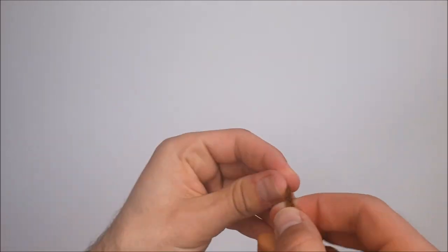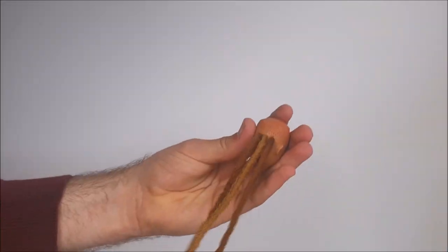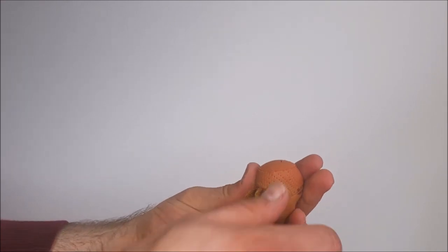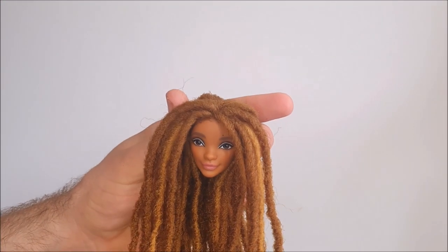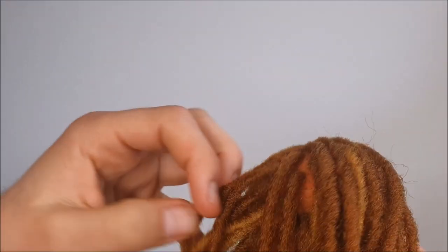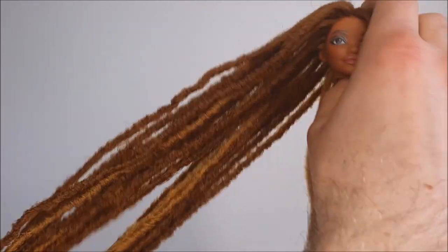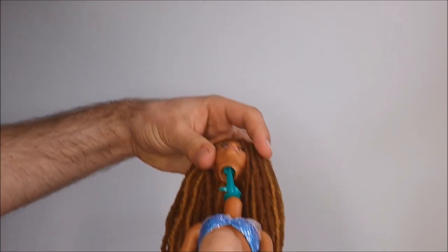To really get the needle out I needed to grip it with a pair of pliers, then I simply tie a knot at the end of the lock and pull it back from the outside, which keeps it pretty secure. Off-camera I repeated this process about a hundred times to get a full head of locks. I mainly focused on the hairline and part, and spaced out the other locks in the middle much more to prevent the hairstyle from getting too full.